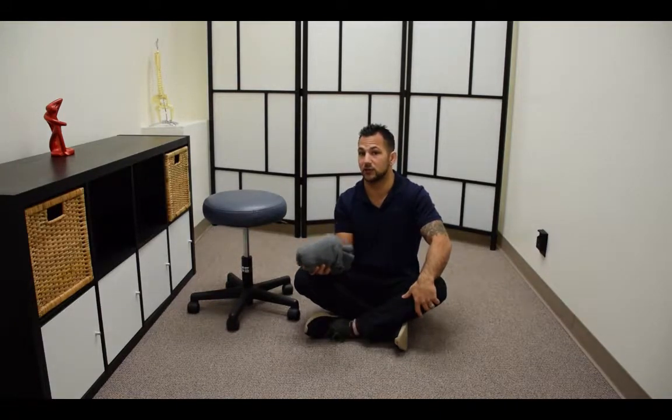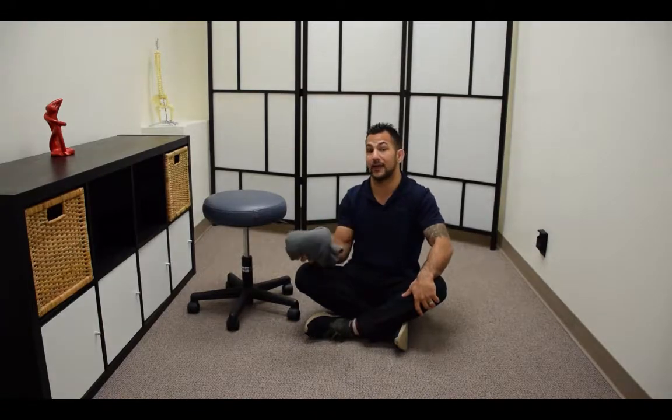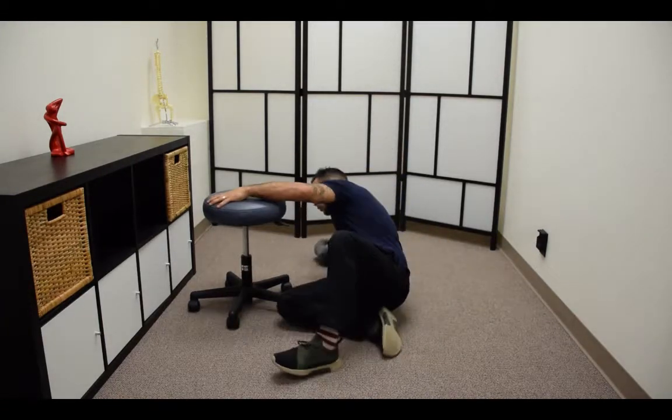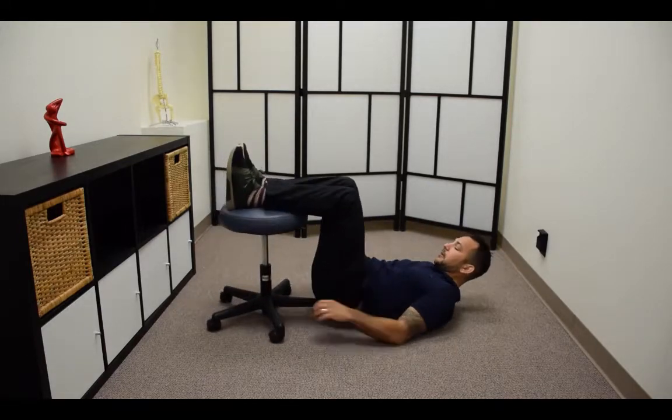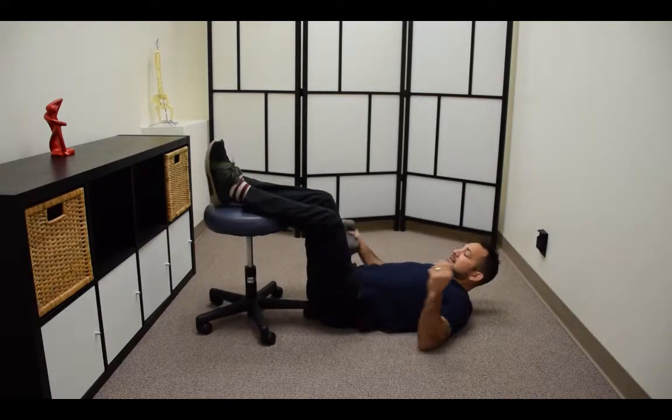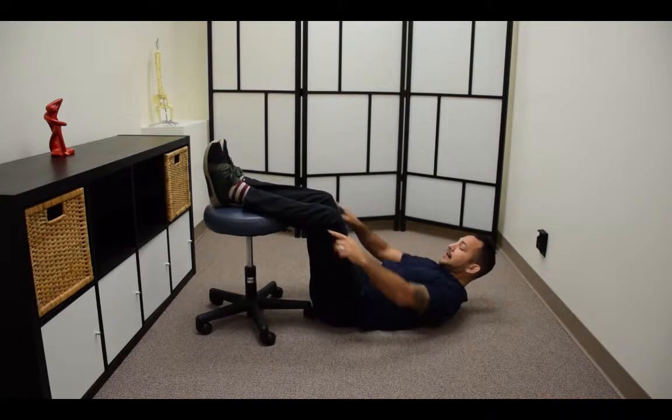You can't just go in there and do a few reps as if it were a bicep curl and expect results. When you're talking about a disc, when you're talking about these types of issues or a postural thing, you have to do it often and you have to do it for a length of time. So what I'll do first is get into this 90-degree position where my knees and hips are at 90.